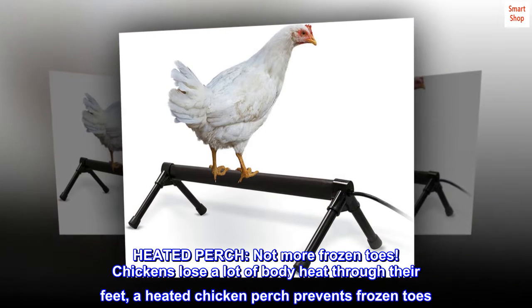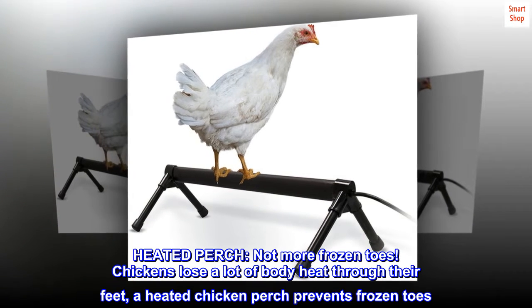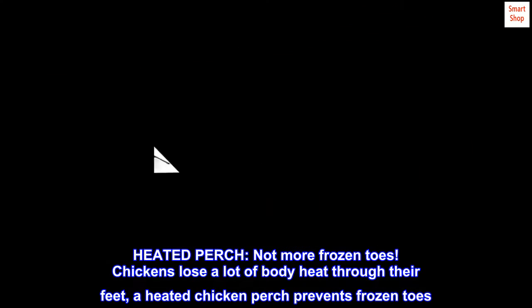Heated perch, not more frozen toes. Chickens lose a lot of body heat through their feet. A heated chicken perch prevents frozen toes.